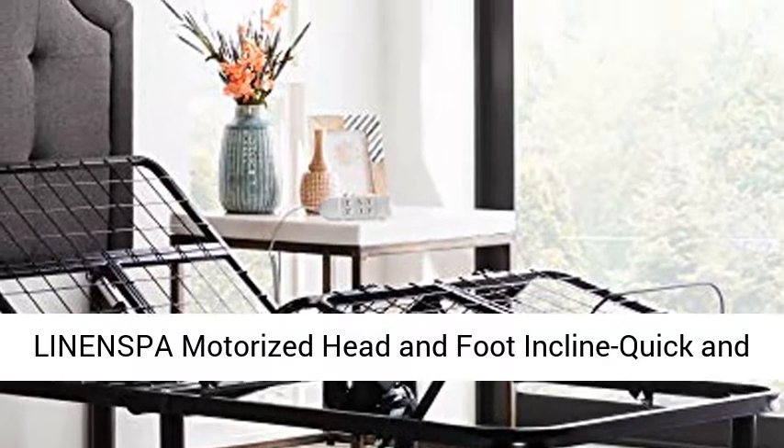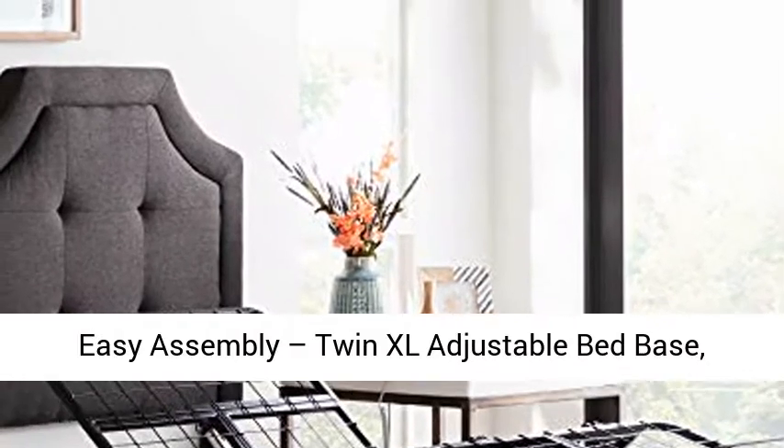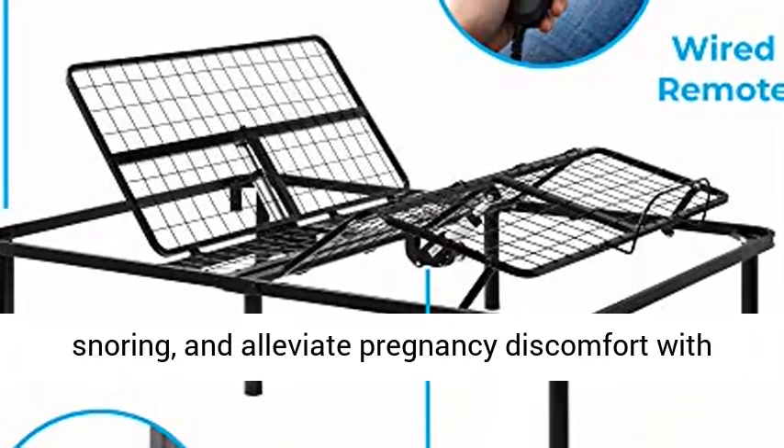Linenzka Motorized Head and Foot Incline Quick and Easy Assembly Twin XL Adjustable Bed Base, Black. Enhance your sleep experience, relieve snoring, and alleviate pregnancy discomfort with an adjustable bed base.